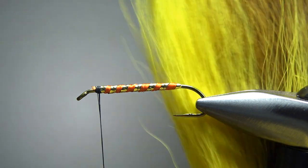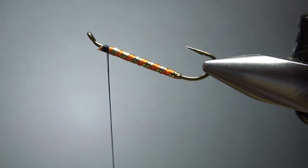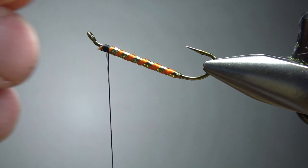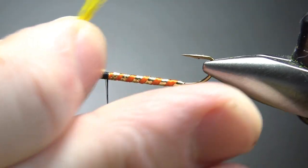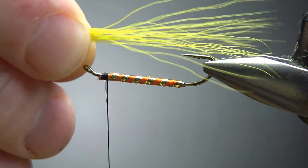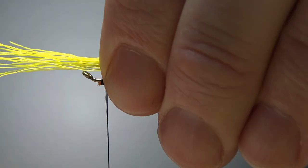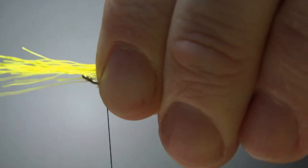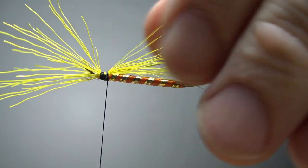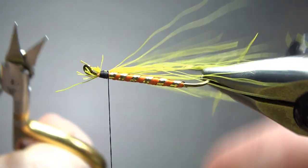First thing we're going to catch in is the underbelly — the under part of the wing — just some bright gold yellow bucktail. Go ahead and put it in your stacker. Flip your fly over and let's see if it stacked well enough. I've got a little bit of thread in the bottom of the stacker, but I think we've got enough. I want it to be a good bit longer than the bend of the hook. Just kind of push it down on either side, switch hands, give my thread a clockwise spin. It's 140 denier, pretty thick. Put some tight wraps going back — it might flare a little, but we'll fix that after we tie the top wing in.